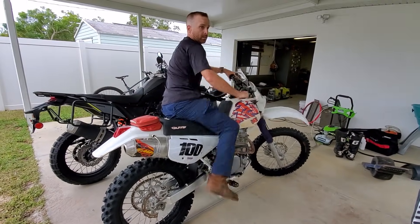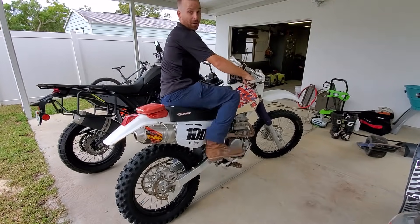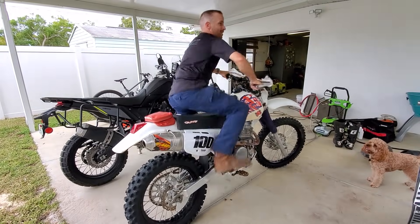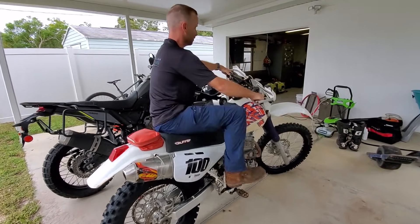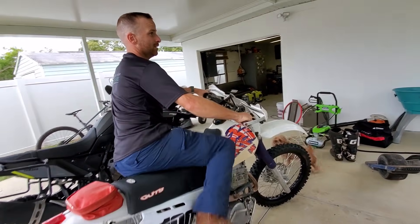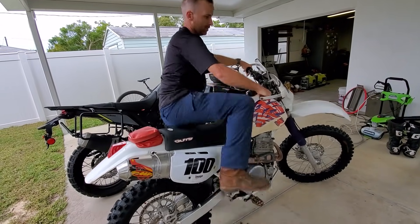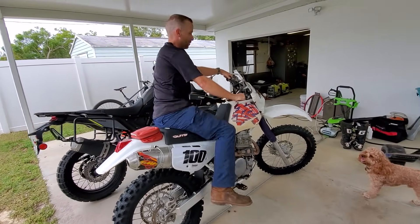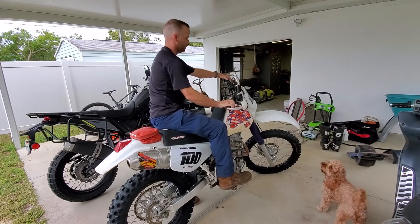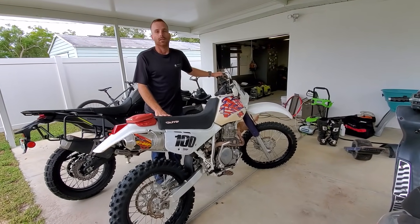So if you're just going to do it randomly, it'll fire randomly. That was kind of funny — it does start easier with the decompression. It's random without the procedure. If you want to do it right: one kick, find top dead, go one past. That's it.